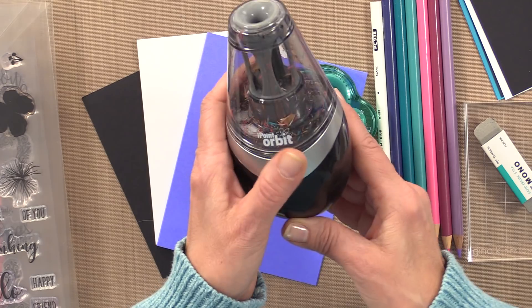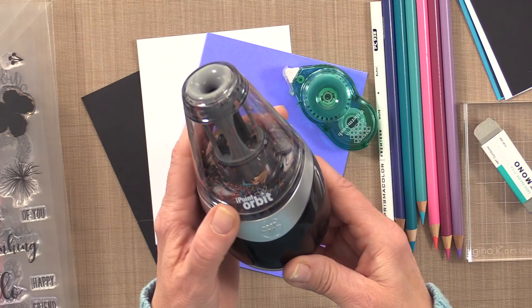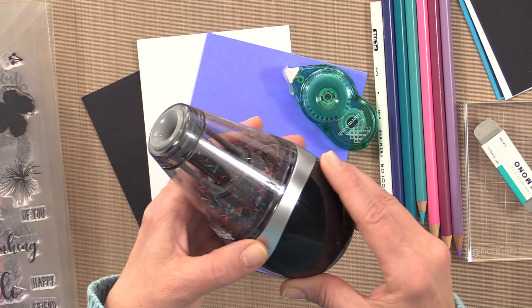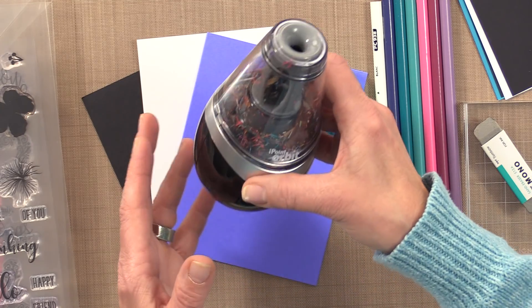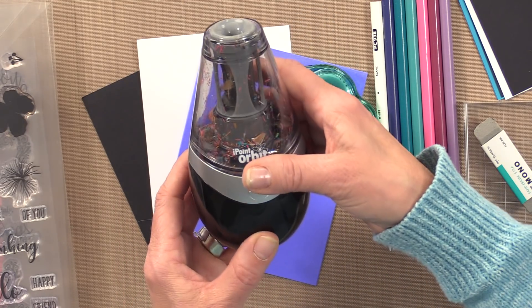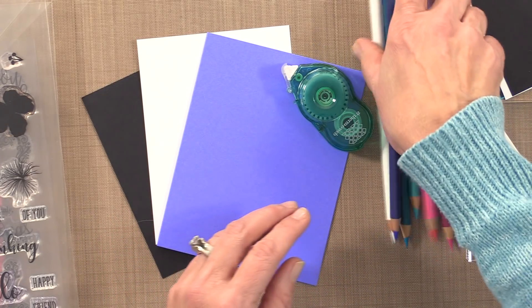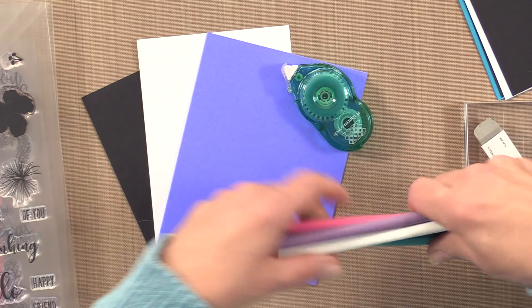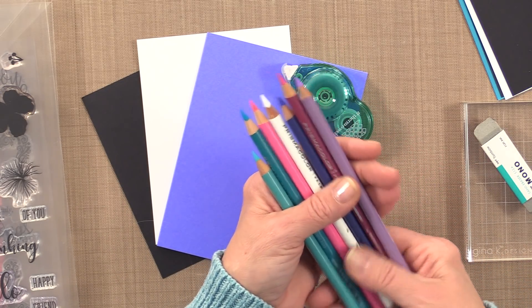I have an electric version of the pencil sharpener but that one is at home. This one operates on battery and I like that for when I'm traveling and don't necessarily have an outlet close by. I'll link this one at the bottom of the screen at Stamp TV and also on YouTube. Now I have a variety of Prismacolor pencils here and I want to show you a couple things by coloring on some cardstock with these.